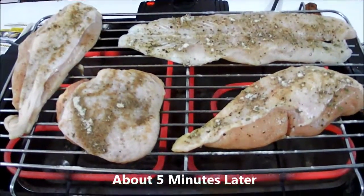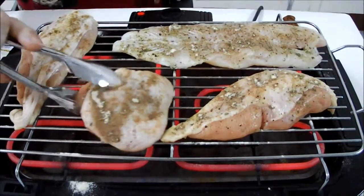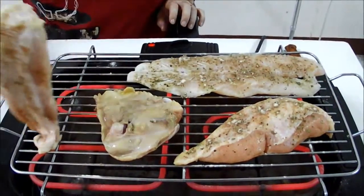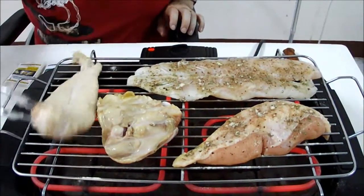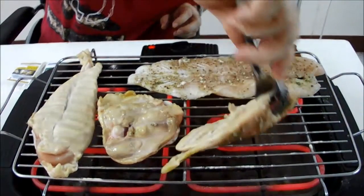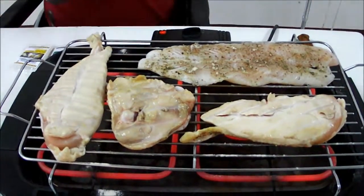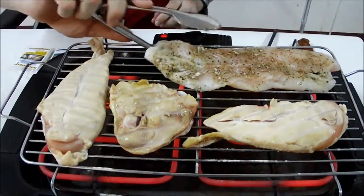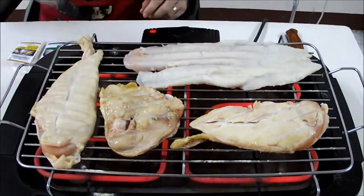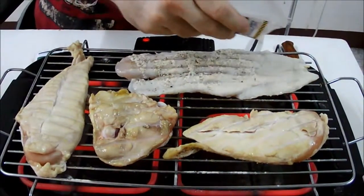It's been about five minutes and looks like it's about time to start checking this thing — flipping it, flipping it. Oh yeah, we're starting to get cooked there. And this one — oh yeah, get all these guys flipped and then we'll season them up again. Okay, let's take our fish here. There we go — let's lemon pepper this up again. Let's try not to set ourselves on fire.